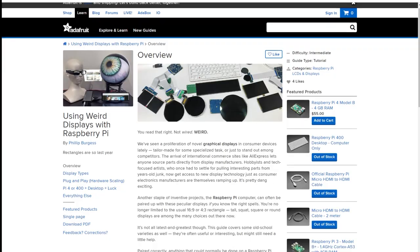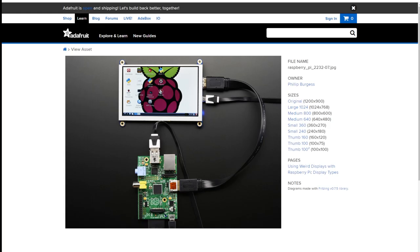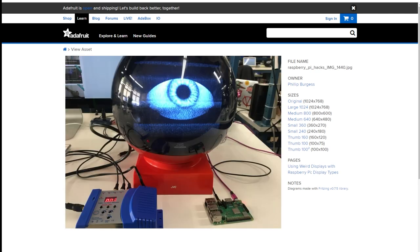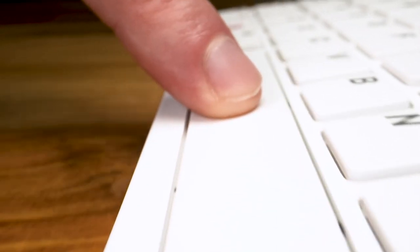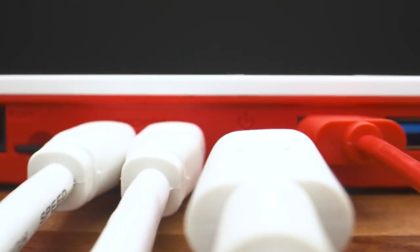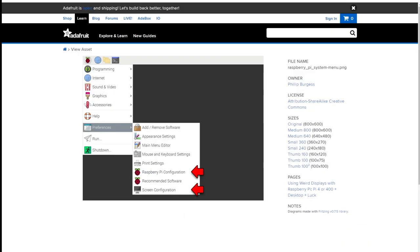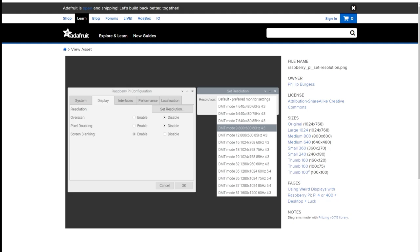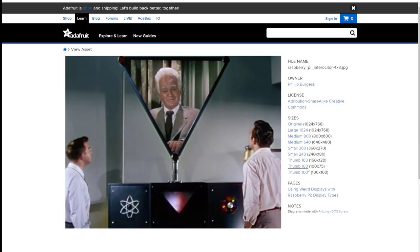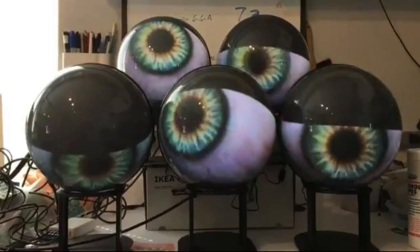Over on Adafruit, I found this guide from Phil Burgess on using weird displays for your Raspberry Pi — LCDs, CRTs, square, circular, projection, analog displays — it's pretty thorough. The good news is that if you're running a Raspberry Pi 4 or the new Pi 400, most of these are plug and play. From there, he talks you through how to fine-tune the image of your display so it's showing the correct resolution, aspect ratio, and even how to adjust HDMI timings. Just don't expect any advice on how to use triangular displays — I guess those are a little too weird.